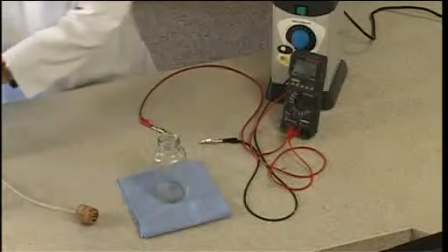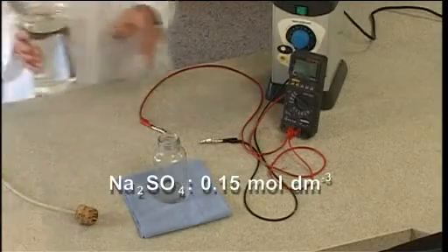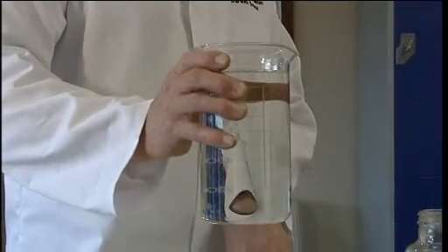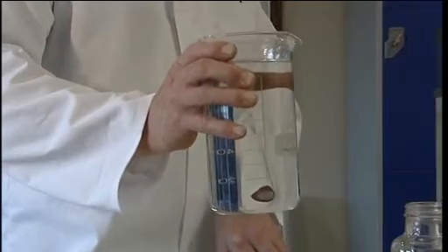This is an approximately 0.15 mole per cubic decimetre solution of sodium sulphate. We have to add a little sodium sulphate so the ions will make the water conduct.